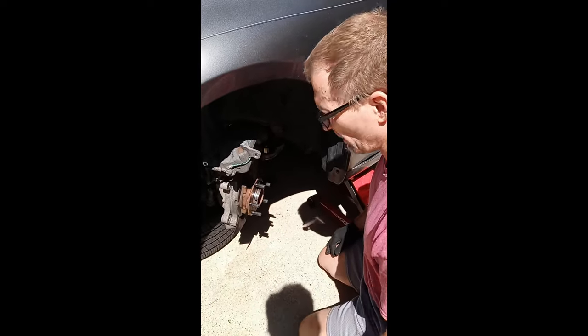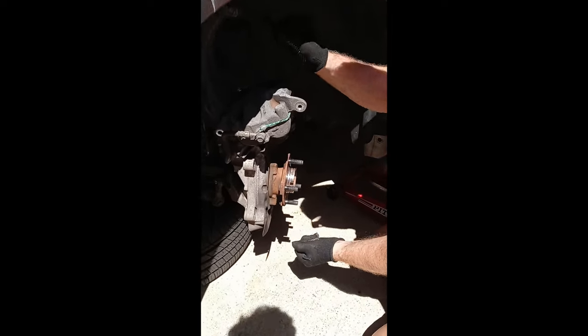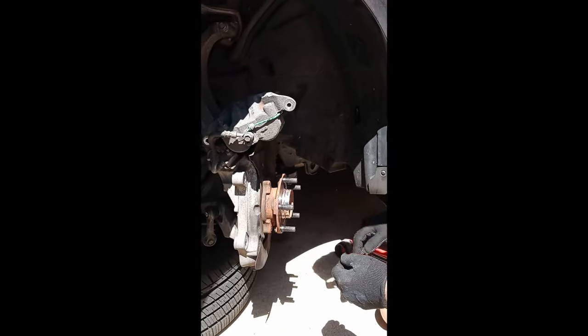Alright guys, quick follow-up on the video we made last week showing you how to use the wheels on the car and how to check the 12-6 and the 9-3 position of the wheel hub.